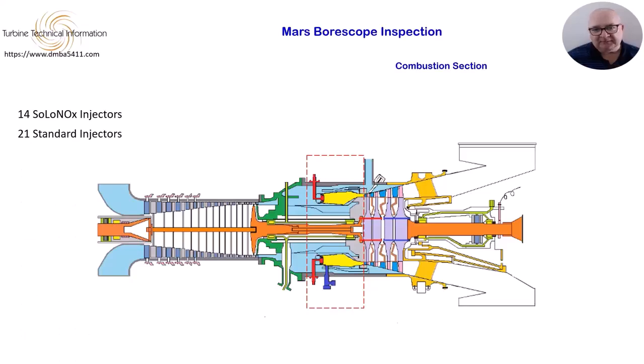It is important that the injectors have their location marked when removing, to ensure they are replaced in the same location. The condition of each injector needs to be documented for the report.